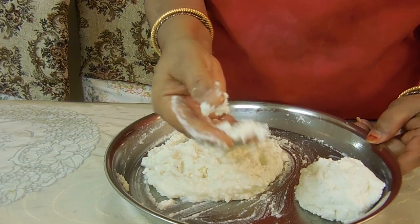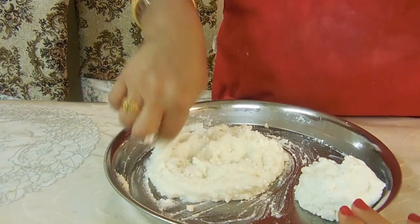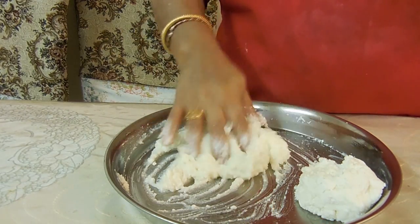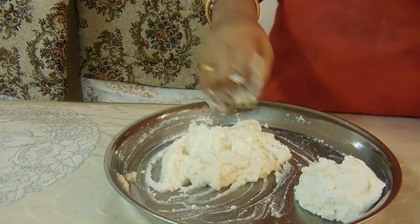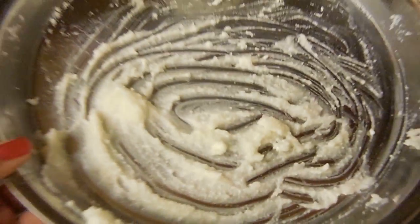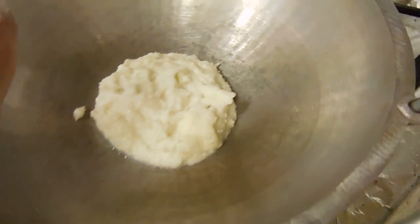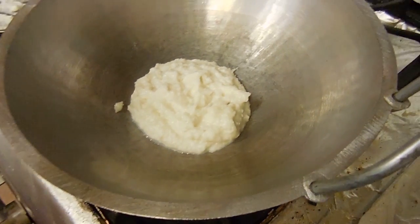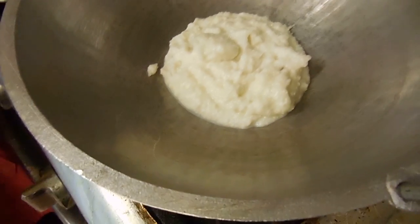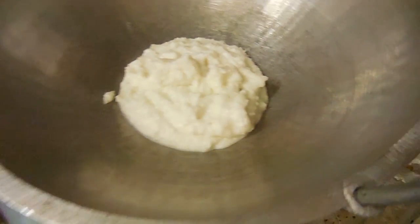That is completely okay and you want that to happen. The other ricotta is hard like play-doh, while the sugared one is like thick liquid — basically like mashed potatoes. The one with sugar, you want to add it into your little wok and turn on the flame. Be careful when you're working with fire; if you're young, you might want to have an adult with you. We're going to cook it for about 15 minutes or until it's slightly thickened.